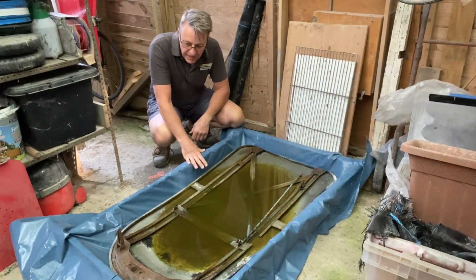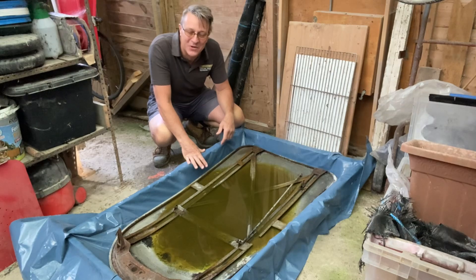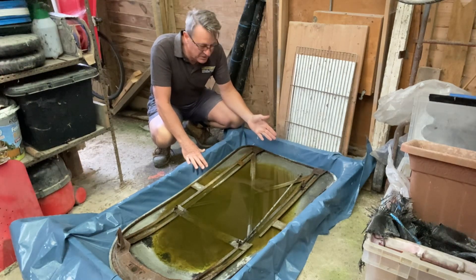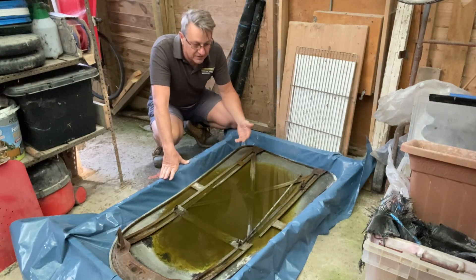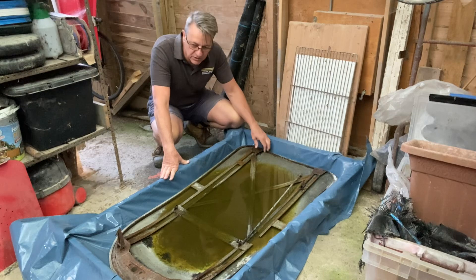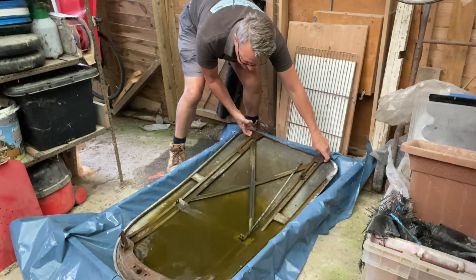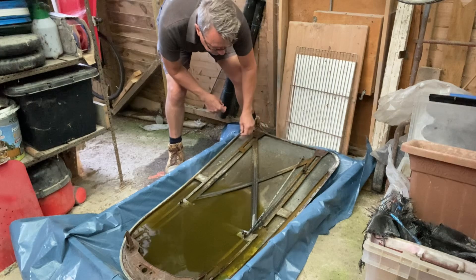I left it overnight and - rookie mistake - the plastic obviously got a hole in it, which is not great news. Most of the solution washed away overnight, which is a real annoyance. But what is left in the bowl of the bonnet is still there, so that's done something. I've just taken a little wire brush and brushed around to make it all visible - let's go for a little bit of a reveal.